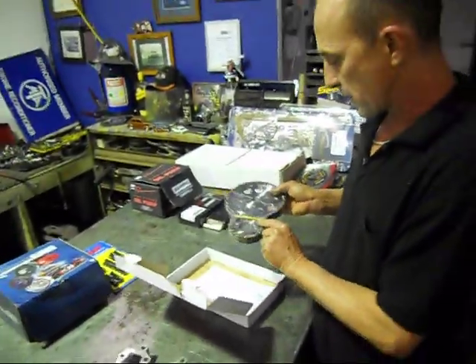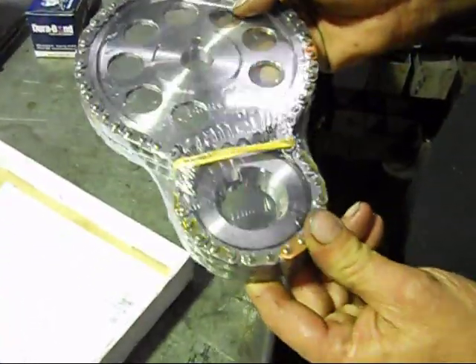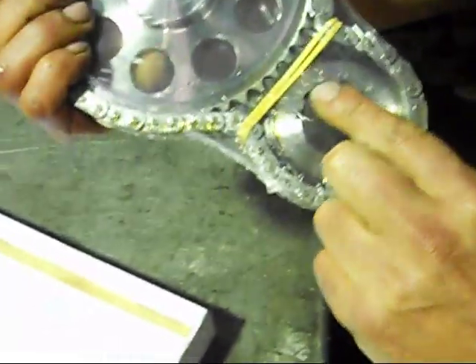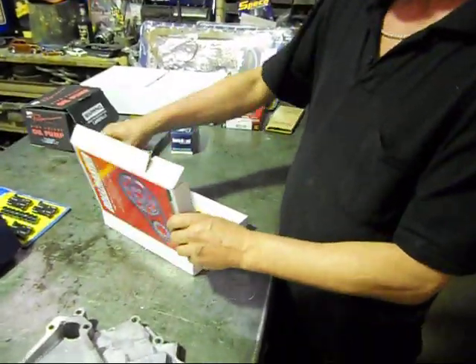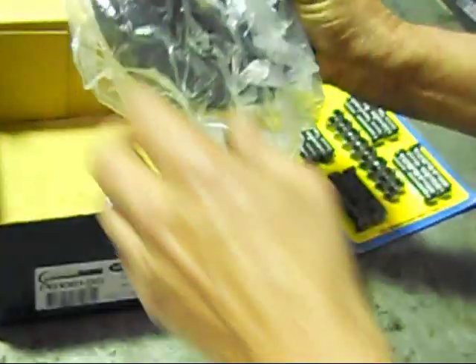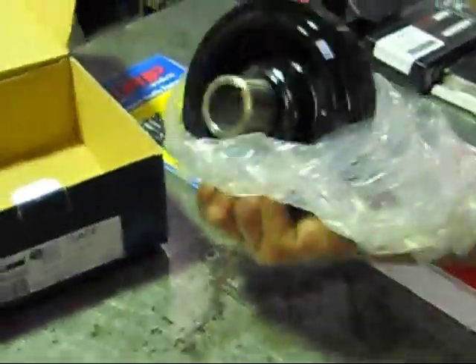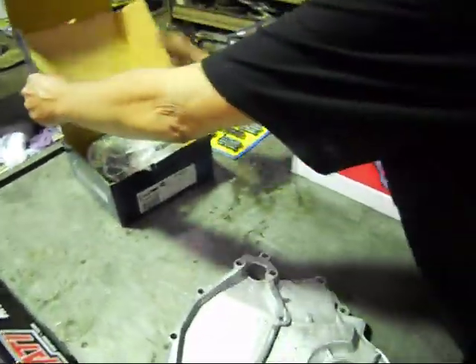We've got a Roll Master timing gear set. It's all steel with a true roller chain and it's got nine keyways in it, so we can advance and retard the cam timing. All your degrees are there, so when we do assembly we can actually dial in our camshaft perfectly — that's vital. We've also got a very nice harmonic balancer — full steel configuration compared to the standard cast iron one, and nicely degreed. Everything will be balanced once we get all that sorted out.